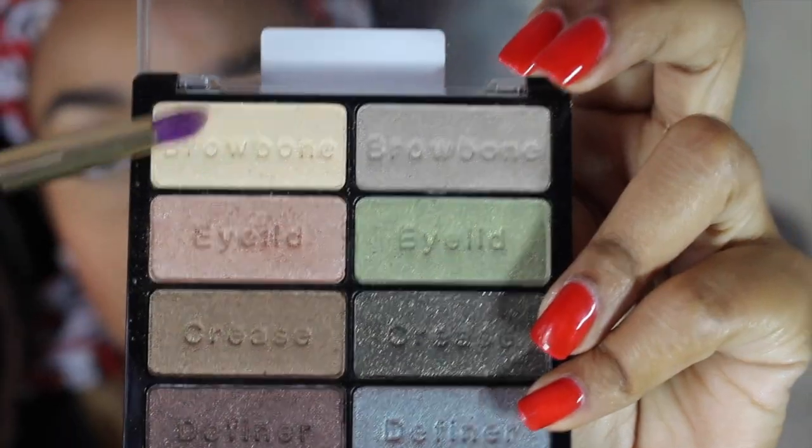I'm now prepping my lips for my lipstick using my Elf Lip Exfoliator and scrubbing my lips down, then applying my chapstick. Using the same cream color I used earlier on my brow bone, I'm going to place that color in my inner tear ducts.